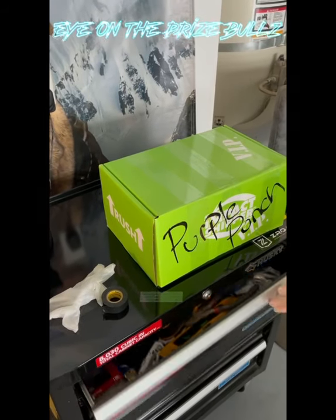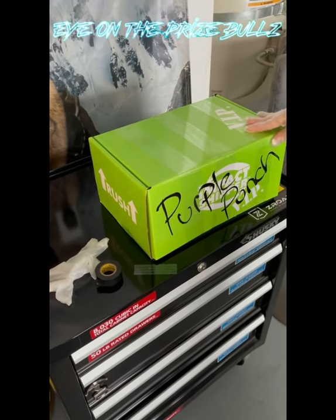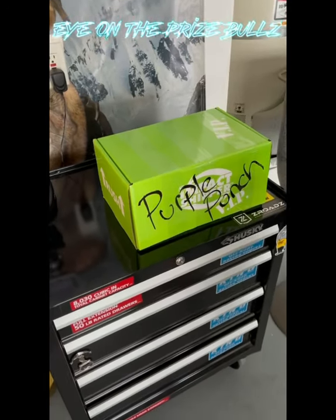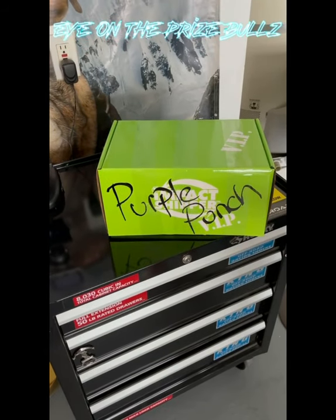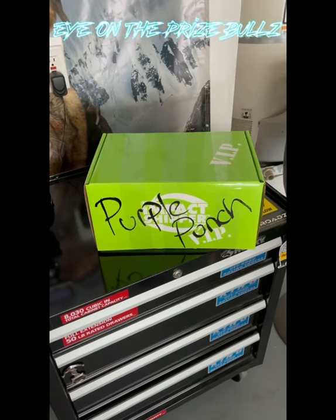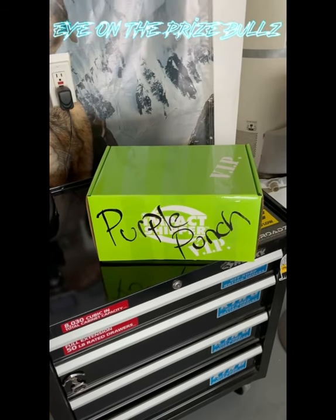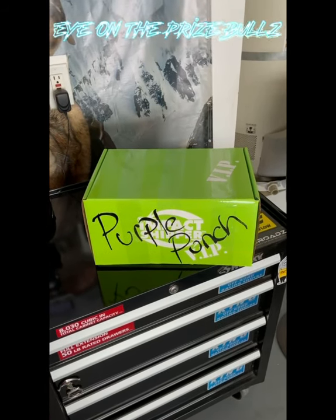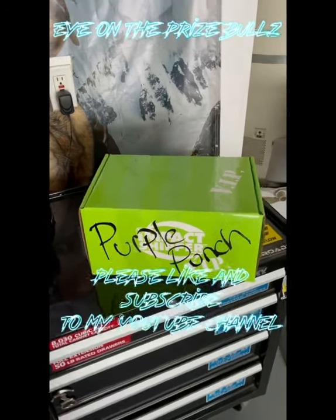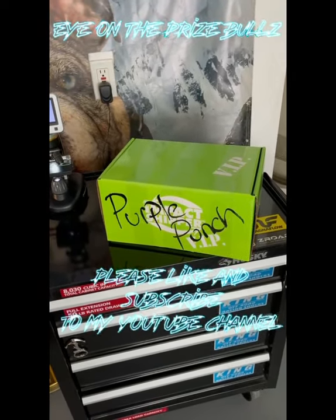You do want to put a good amount of tape on there just so it's well protected and it's not going to open up. And again, guys, this is how we prepare our semen. We've been doing this for a long time. We appreciate all comments and suggestions. This is our style and this is the way we do things. This is Eye on the Price Bulls and this video was how to prepare and package semen. Thank you very much, guys.